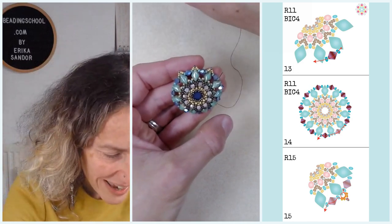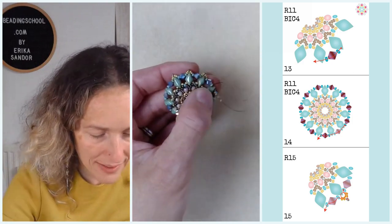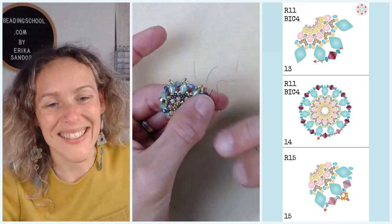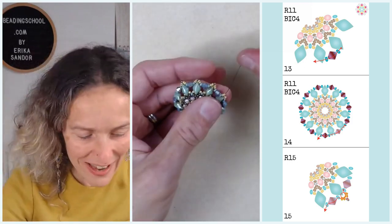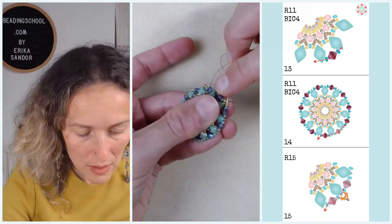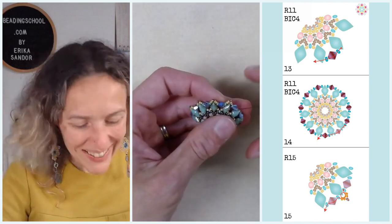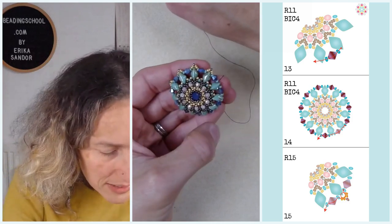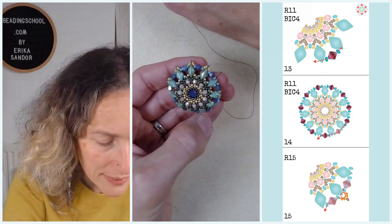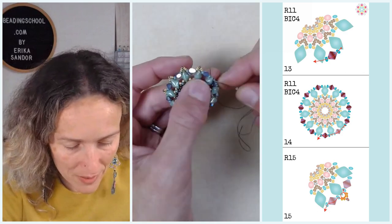I am slowly finishing my motif as I add beads in my last step. Lovely ladies, do you have any questions left about the autumn pendant, about the giveaway, about Beading School Academy, or about any beady thing that might come to mind?